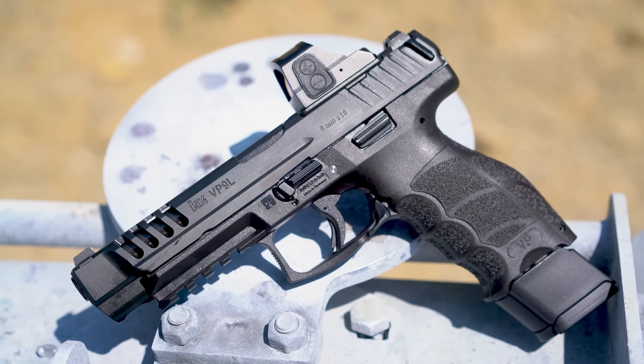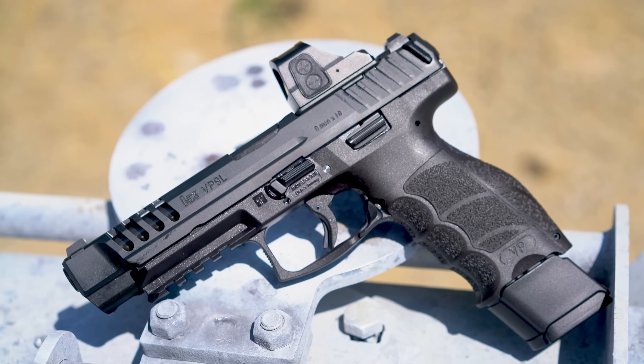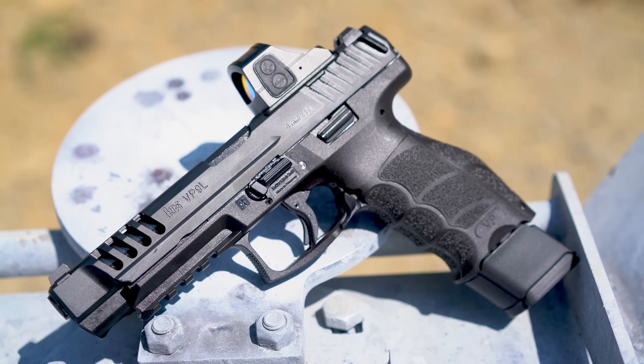This is the HK VP9L Optic Ready. It is a semi-auto 9mm with a longer than normal slide, some fancy weight reduction and a cut for an optic. I have 2 questions: does it stand out against the normal VP9 and is it any good? We'll find out after this.